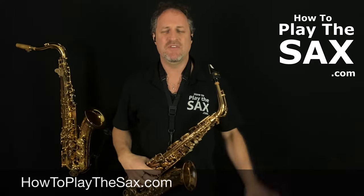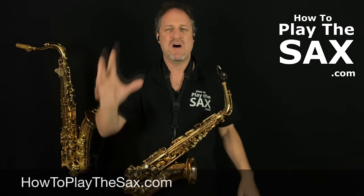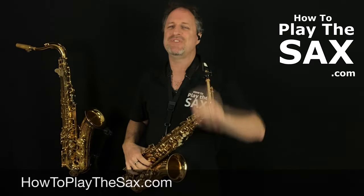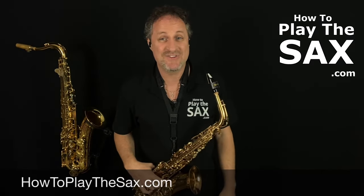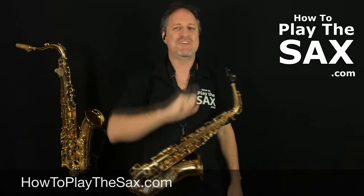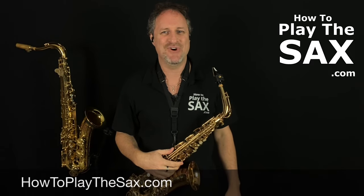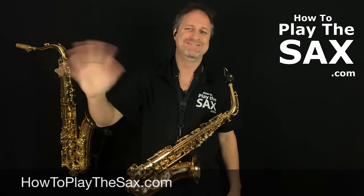At howtoplaythesax.com we're all about rock, soul, funk, and blues songs — learn all your favorite classic hits. My name is Matthew. I will see you at howtoplaythesax.com. We will have some fun, we will play our saxophones, we will be awesome, and we will repeat. Thank you — I'll see you in another lesson or at howtoplaythesax.com!